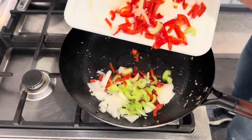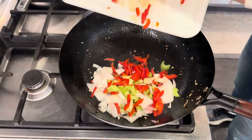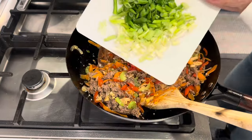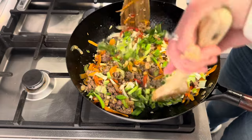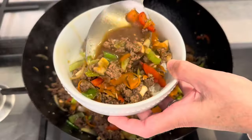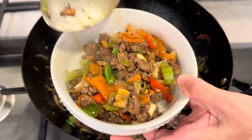Hello friend, welcome back to my kitchen. If you are new here, my name is Christine. If you are always looking for easy ground beef recipes, you have got to try this one. It has a ton of fresh vegetables. It's super fresh, super easy, and yummy. Come with me, let's make it together.